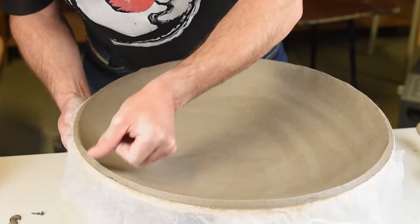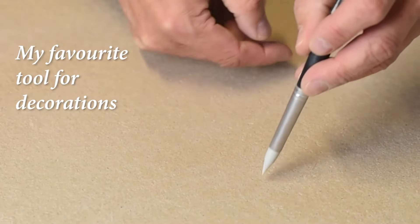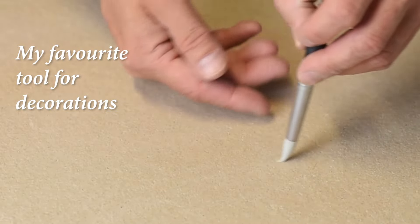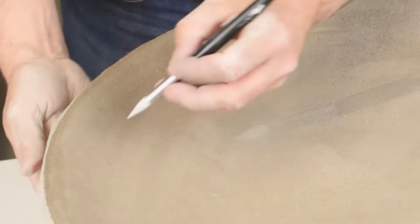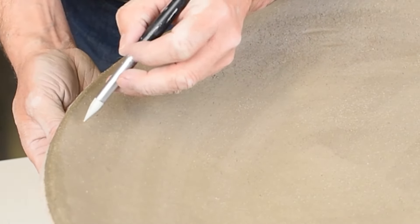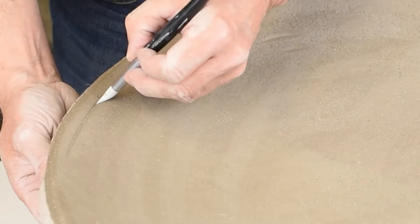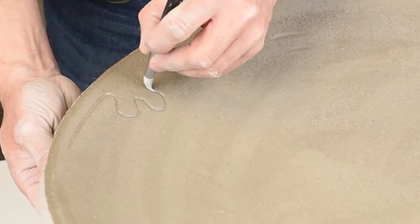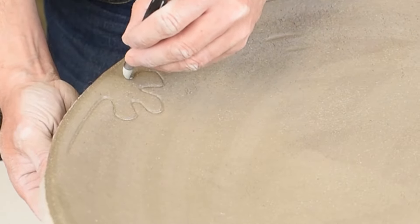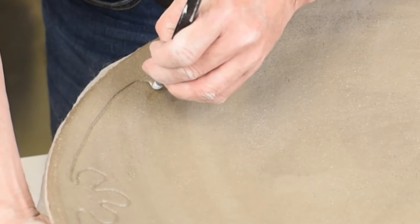And now we come to my absolute favorite part of making a plate — when you can make some decorations on it. My favorite tool is a silicone tip brush, and it's really easy to use on clay. So I try to make some decorations, and usually I just draw these one-liners with no beginning or end.